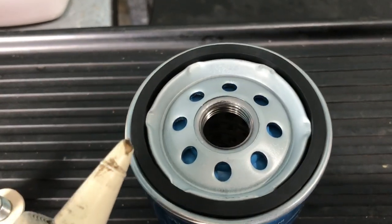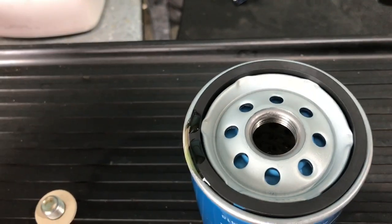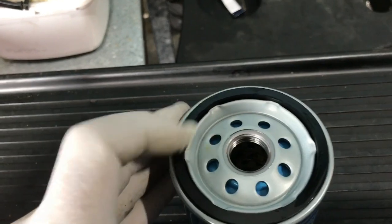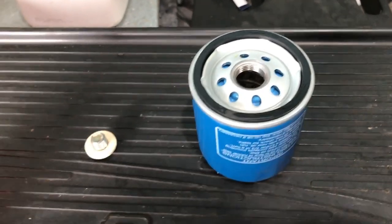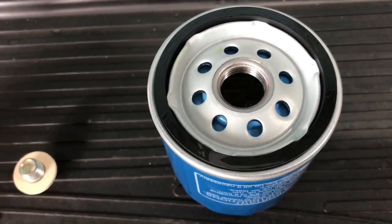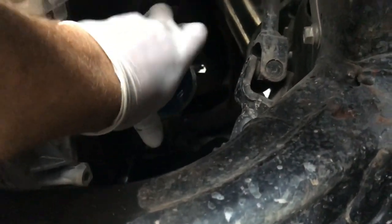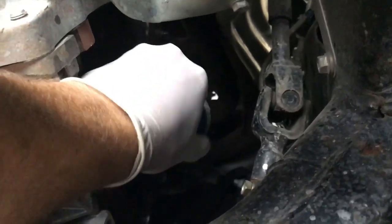Here we've got our new oil filter, our new sump plug washer on our sump plug ready to go. Just get a little bit of engine oil from a small bottle and put that on the seal of the oil filter, so that when it winds on it doesn't catch on the housing — it just slides on nicely. Go ahead and put the new filter in and screw that on. Just be careful not to cross-thread the threads on the filter and the housing. If it doesn't feel right, just wind it back and start again.